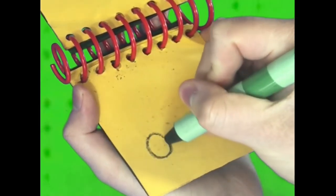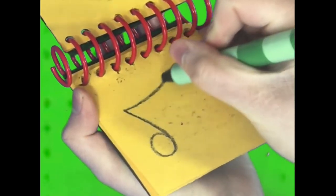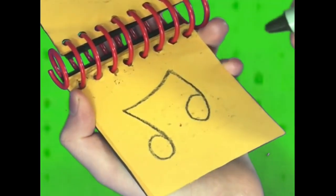First, let's draw a circle with a line like this, and then another circle — there, a sound.